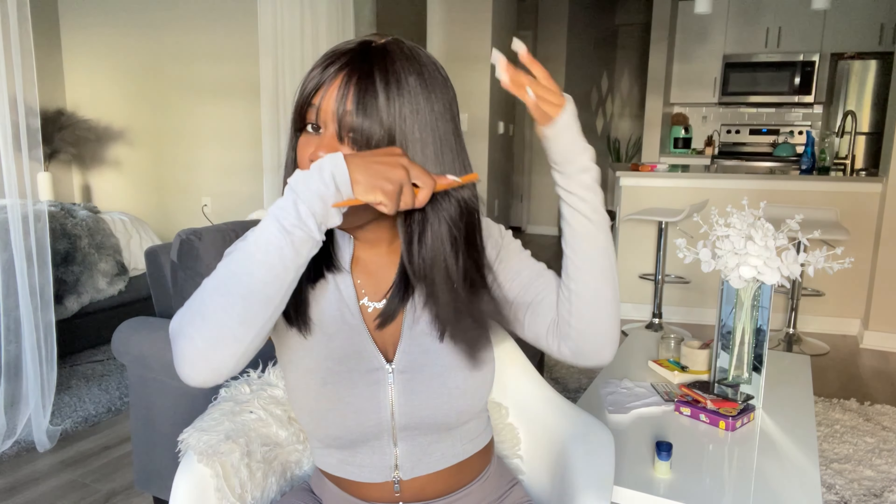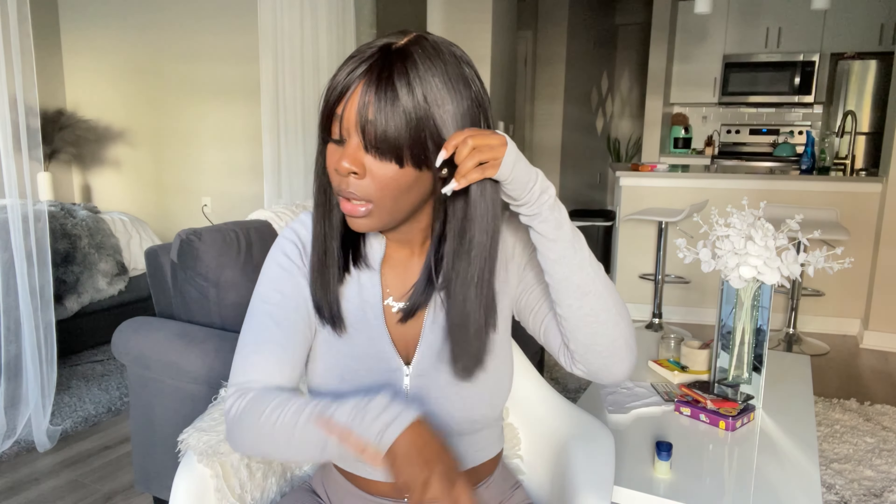I'm trying not to talk and do this at the same time. It's the bangs for me — even when I get my regular hair done I do not like hair in my face, so I don't know how I'm gonna do this, but it's cute. It's giving! I need to get some more wigs — this one is super cute.